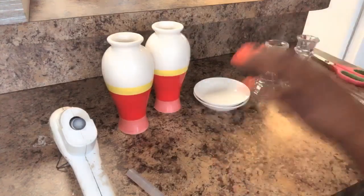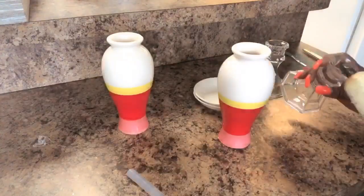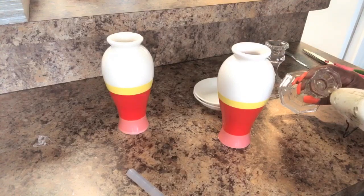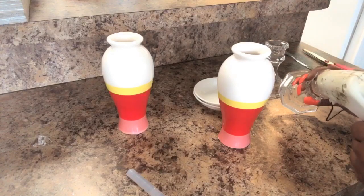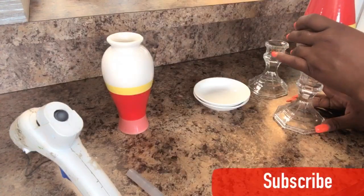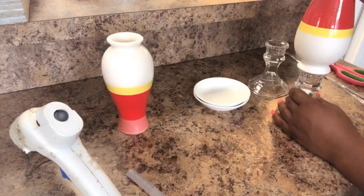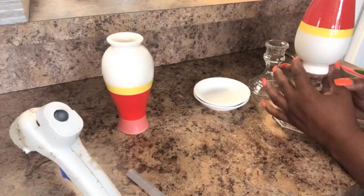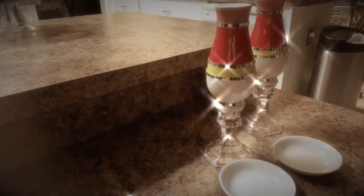This is what I mean by this home decor being very very easy. The first thing you want to do is take your candlestick and put a generous amount of glue on it — or you can use your E6000. Then you're going to take your vase and turn it upside down. Make sure it's centered. I'm going to go ahead and do the same for this one.